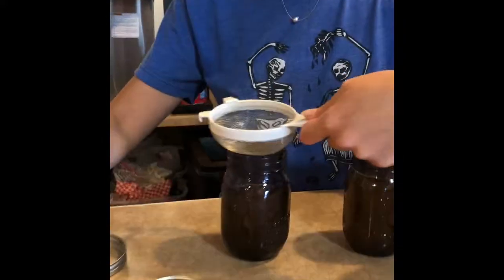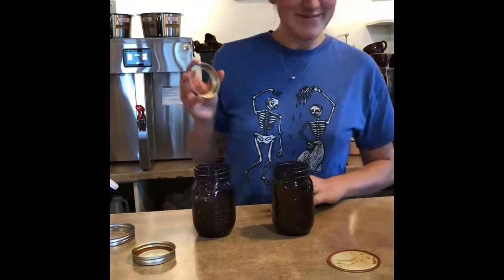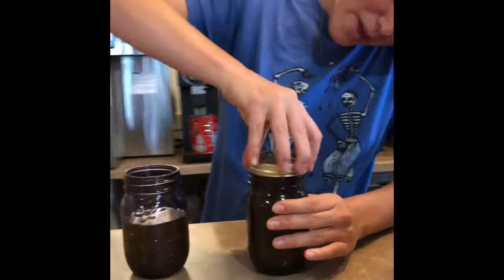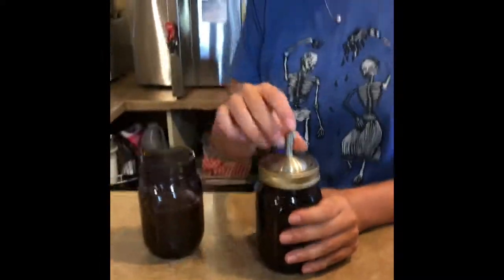Ooh, look at all that good stuff in there. And then we take our handy dandy strainer — we drop it on the counter — and then we put it over the top of the jar. Look at that. Cimarron Roasters, we have lavender syrup!